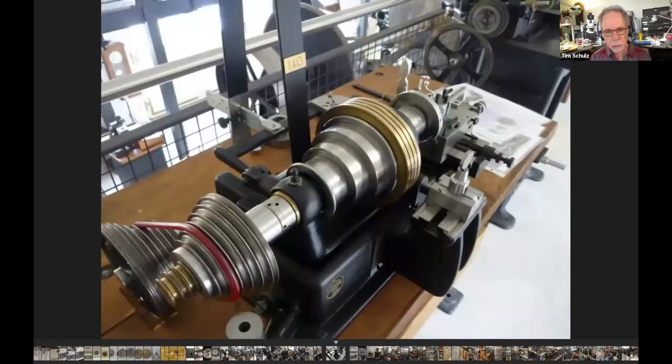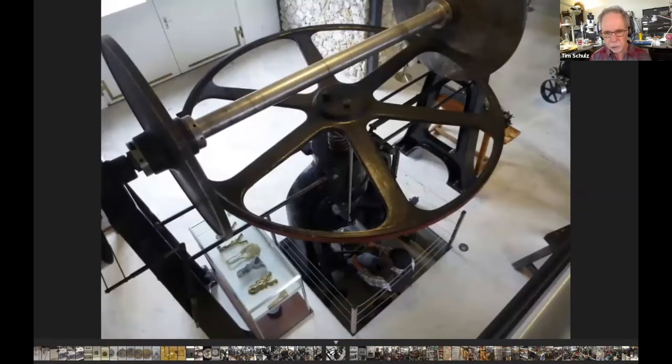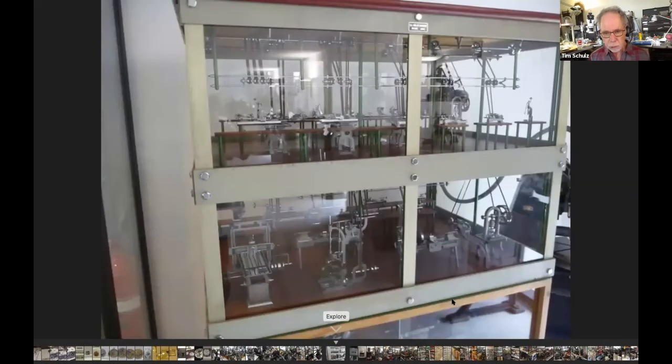They've got a mannequin at the bottom showing how the operator would have worked. This is a little miniature — actually a functional model — the box was probably three feet square with little miniature screw machine lathes, drill presses, surface planers and other things. You could turn it on and all these things would run — it was really quite cute. So that's the end of that museum.